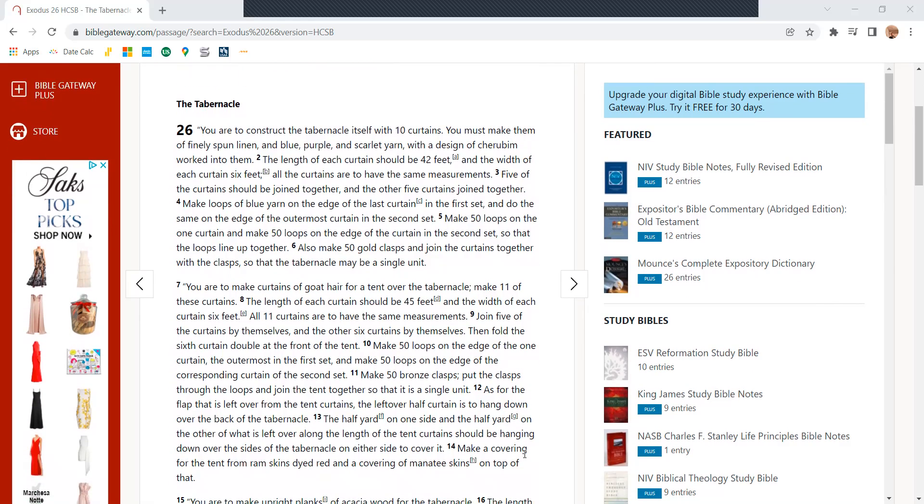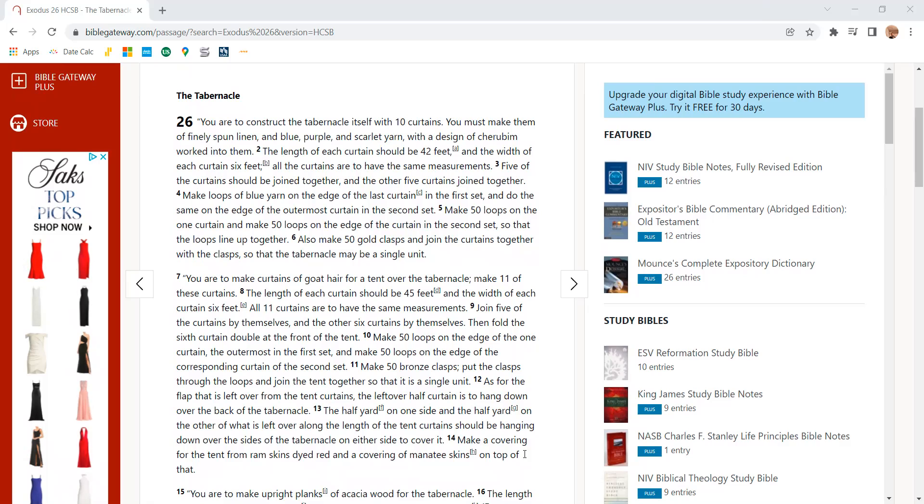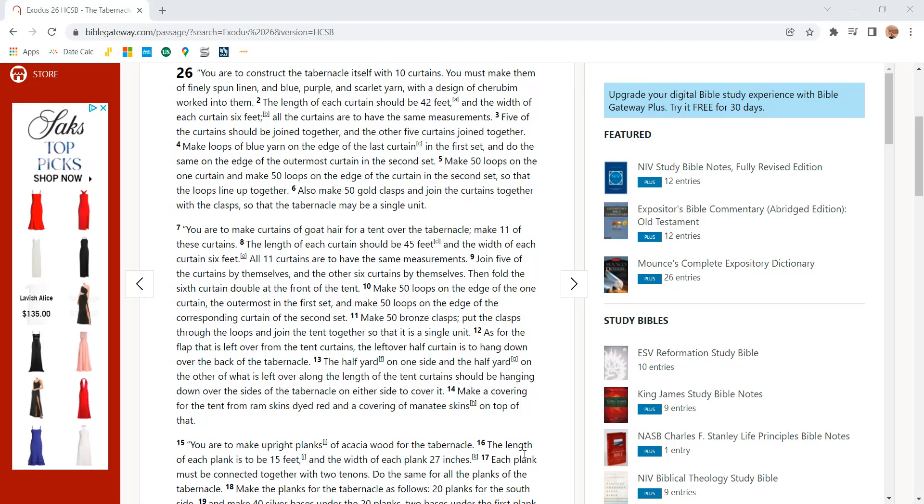You are to construct the tabernacle itself with 10 curtains. You must make them of finely spun linen and blue, purple, and scarlet yarn with designs of cherubim worked into them. The length of each curtain should be 42 feet and the width of each curtain 6 feet, and all the curtains are to have the same measurements.